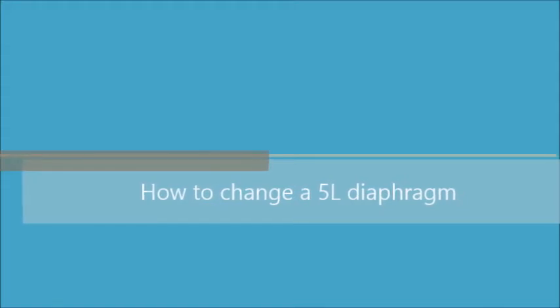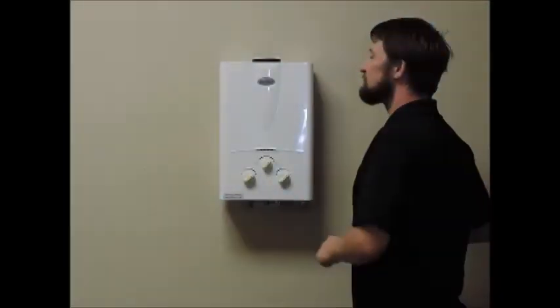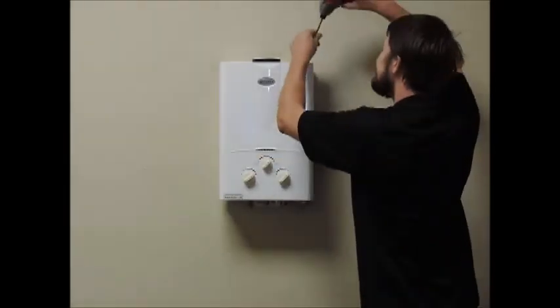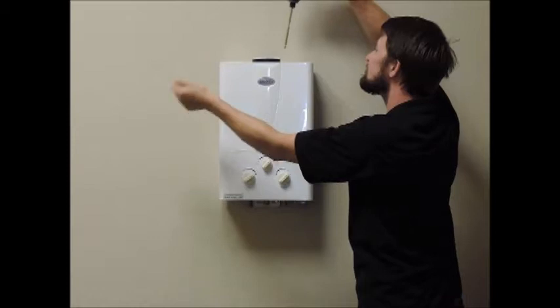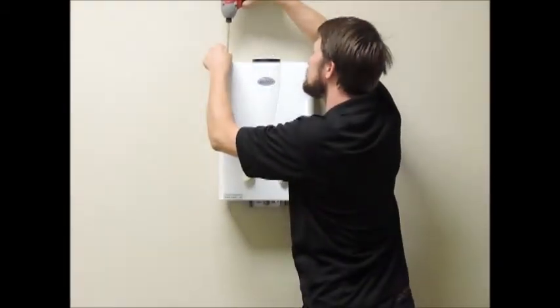This video is going to show you how to change out the diaphragm in a Moray 5L tankless water heater. Always remember to shut off the gas and the water to your unit via the shutoff valve before attempting any repair on your unit.